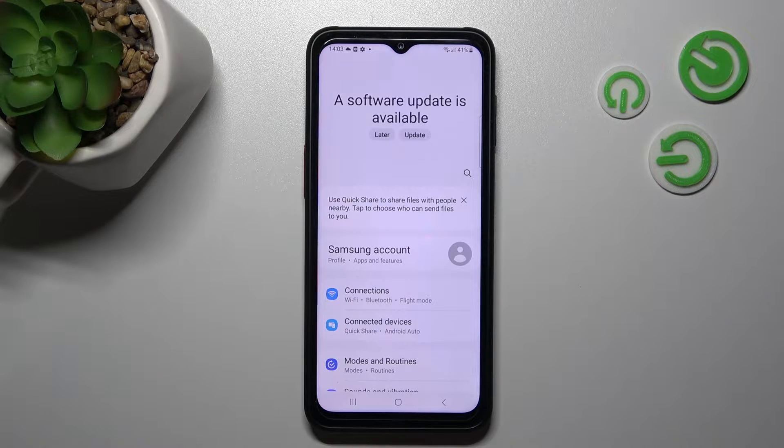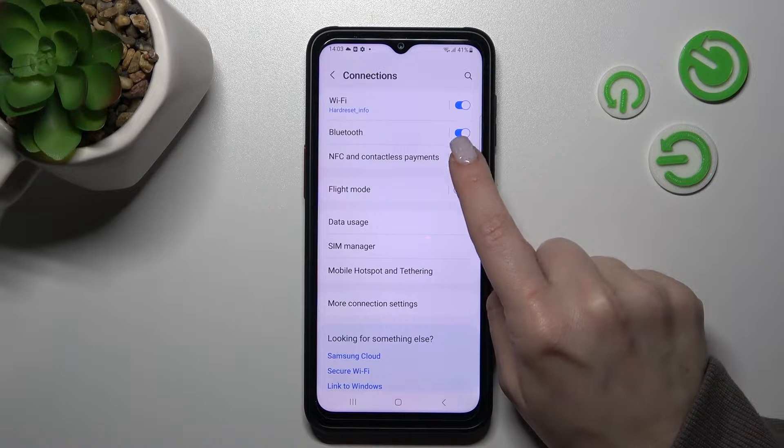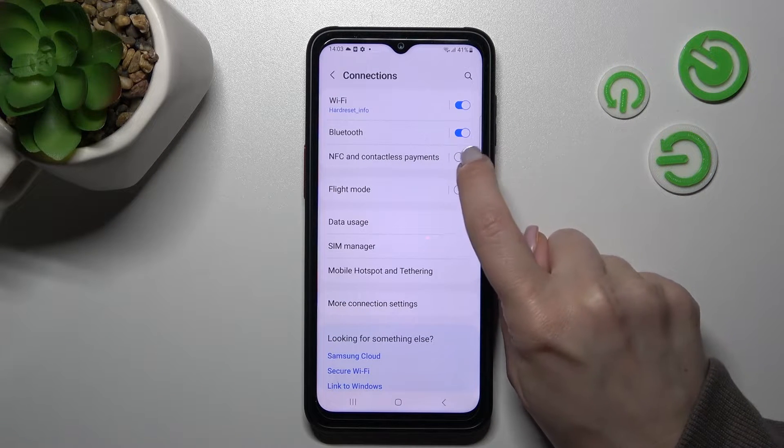So first let's open the Settings application and then tap the Connections section. Here you can see NFC and Contactless Payments. To turn on or turn off the NFC, we should click on the toggle.